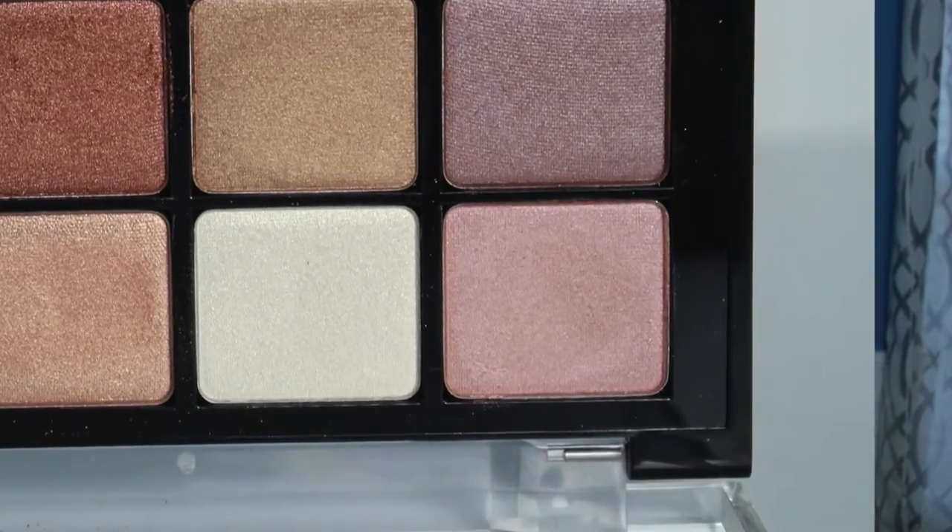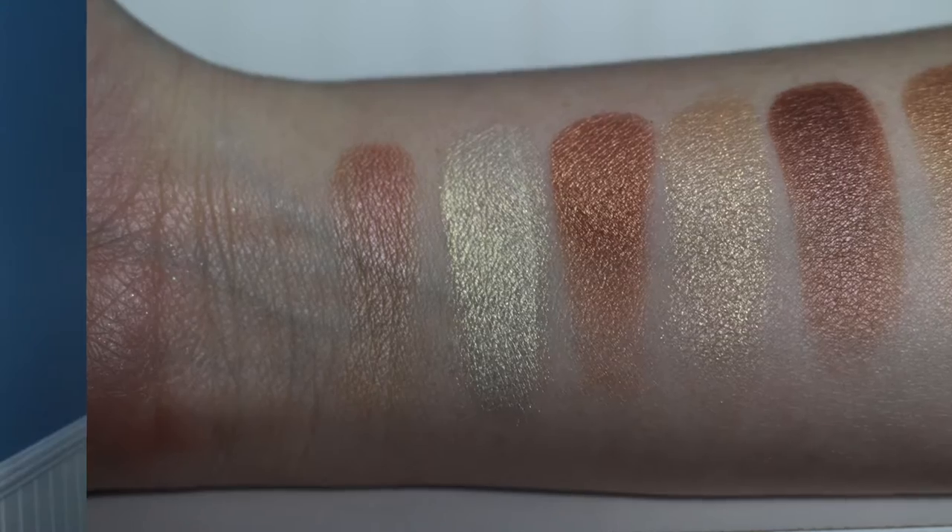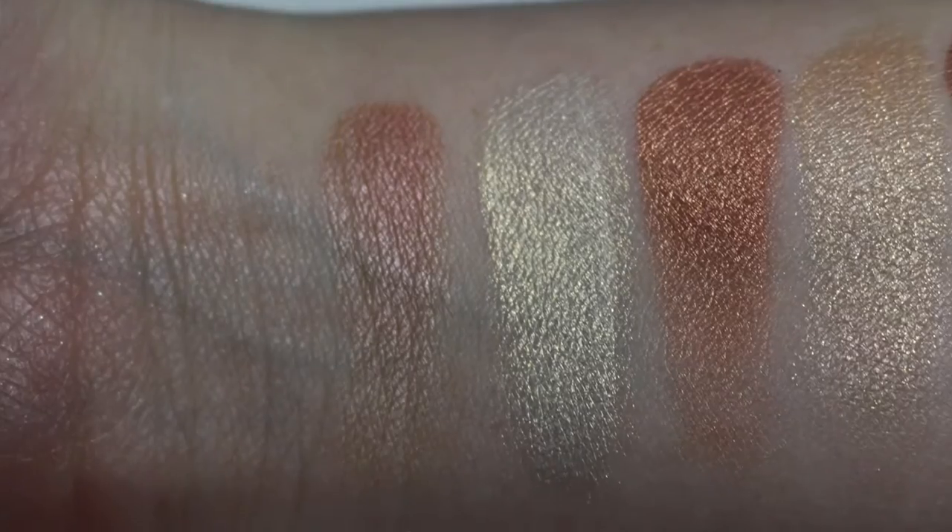Starting with the top row — this gorgeous baby pink has a bit of a peach undertone but is just a beautiful, light, fresh baby pink. Everyone needs a little baby pink in their life. This is the kind of pink that will look good on everyone from super fair skin to dark skin, because with a primer it will show up on a variety of skin tones and eye shapes.